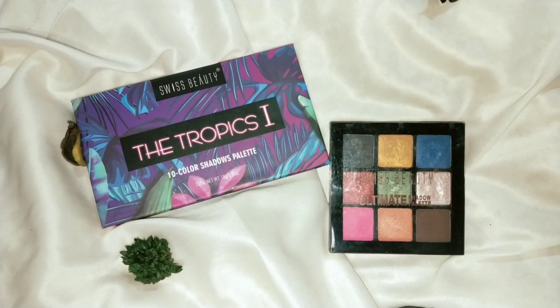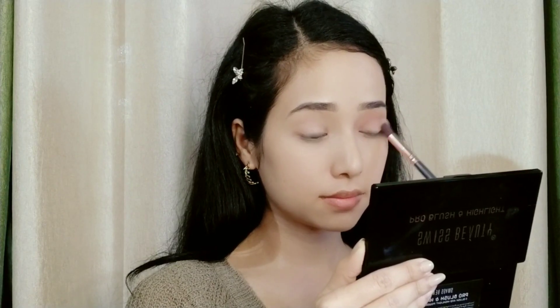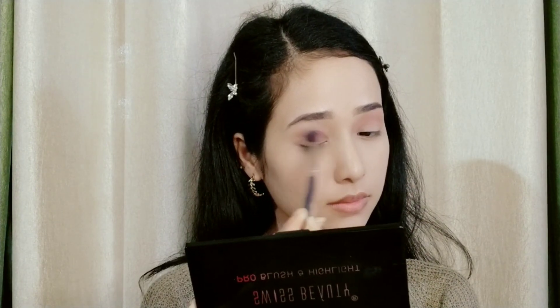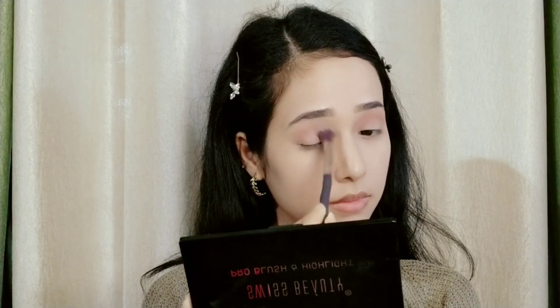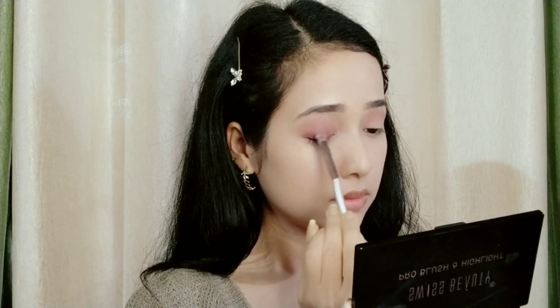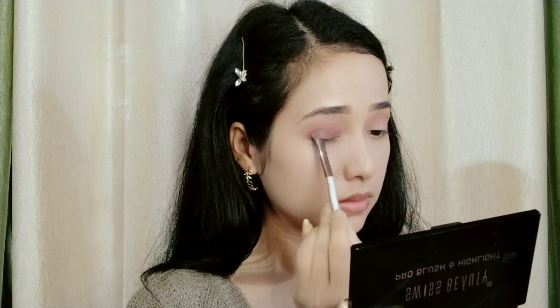For eyeshadow, I have two Swiss Beauty eyeshadow palettes — the Tropics Tin Color Eyeshadow Palette and the Swiss Beauty Ultimate Eyeshadow Palette. I am using the Ultimate Eyeshadow Palette today. It is very pigmented, and I will create a simple, soft smokey eye look, going step by step so beginners can follow along.